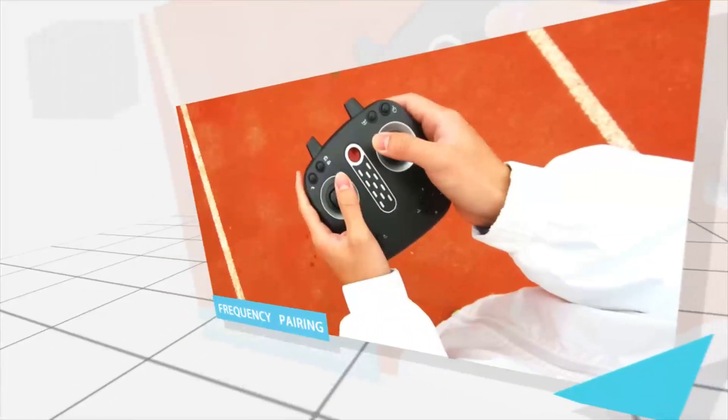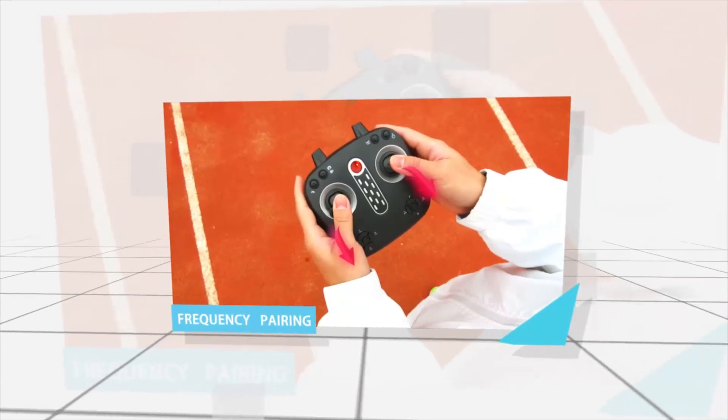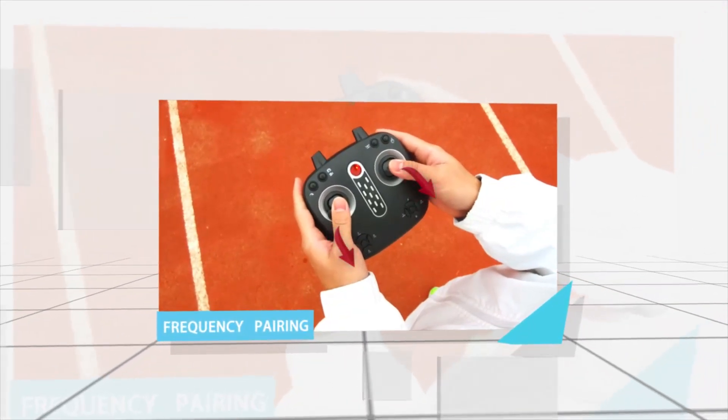Put the left joystick to the lower left corner and the right joystick to the lower right corner to unlock the engine.